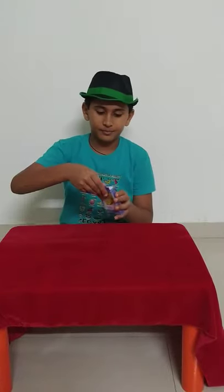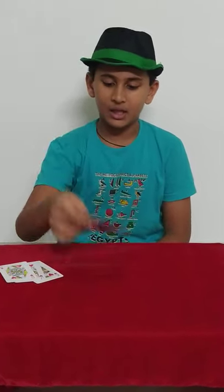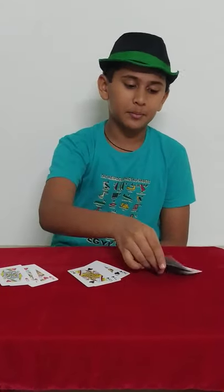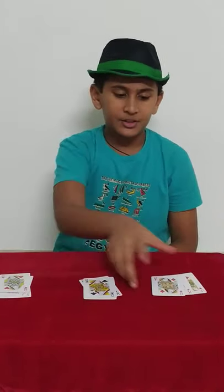So let's begin. Here I have a normal deck of cards. From the deck of cards, I'll remove the king, queen, and jack of hearts, the king, queen, and jack of clubs, and the king, queen, and jack of diamonds, and keep the rest of the cards aside.